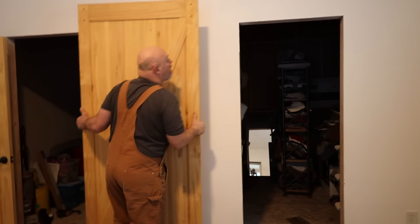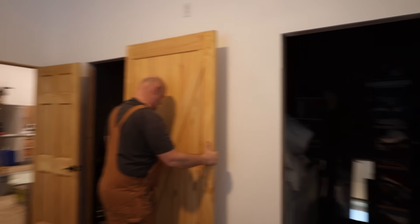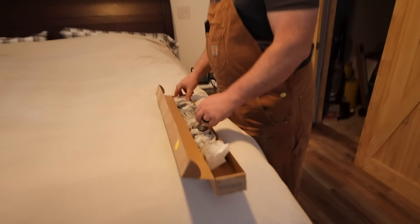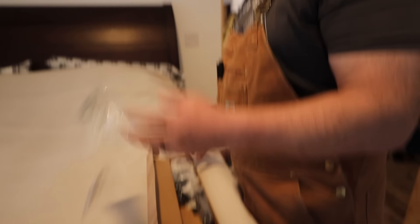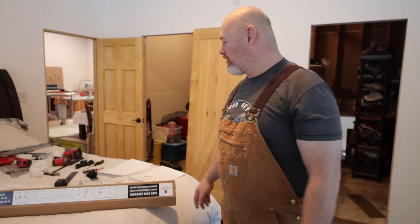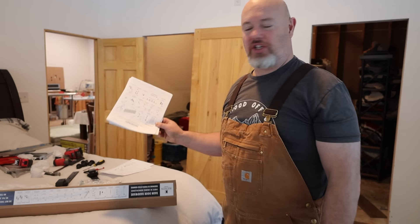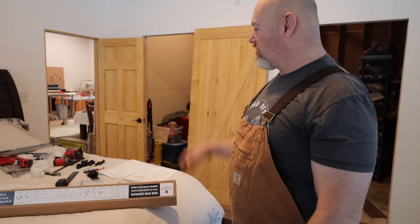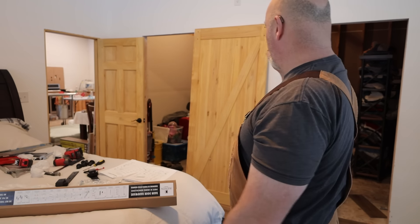We're getting the barn doors in here. After Ryan installs these two doors we only have one more door to install in the entire house — a whole house, that's pretty exciting. We're going to do the barn door kit again — apparently without the original instructions, so we printed them off the internet. I've collected all the tools I need. We're ready to put up the barn door on the master bathroom. Let's get started.